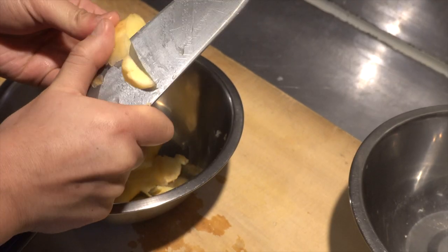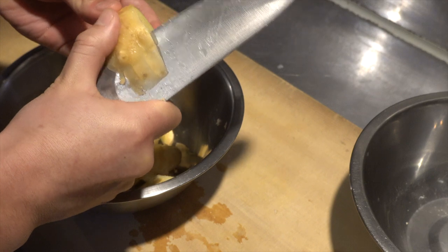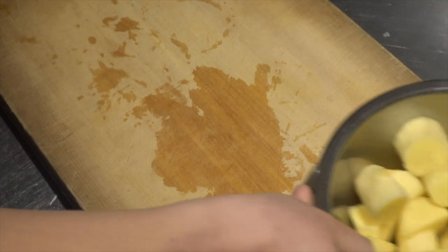Next, peel and cut the ginger. Use the skin to neutralize the smell of meat later, so there's no waste — don't throw it away.